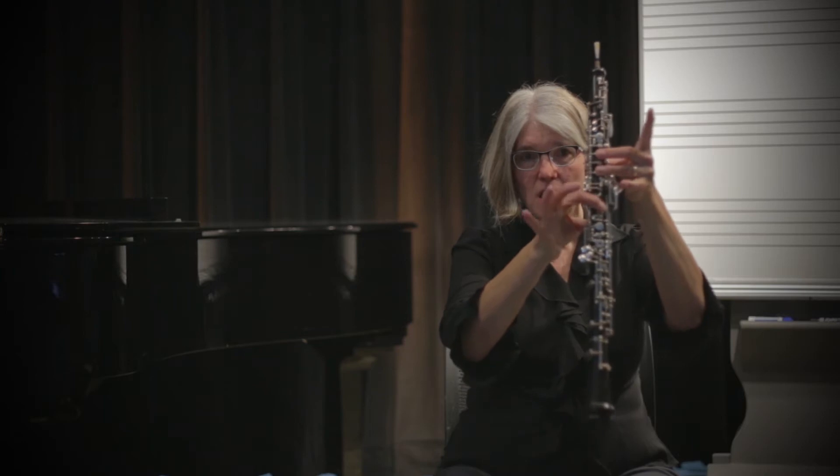To play a high C-sharp, the fingering is two, three, one, low C.